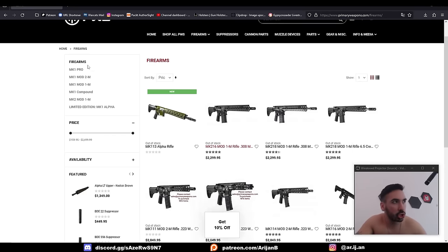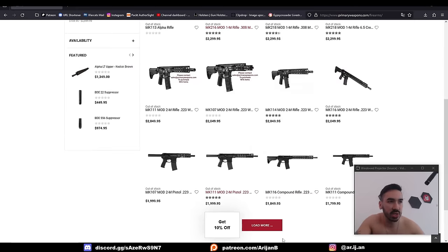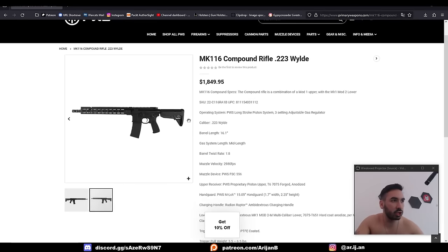I got my references this time by just going to this company's website — they make a bunch of different guns so I can just browse their catalog. I just picked one, opened it up, and saved some of the pictures I found on the page.